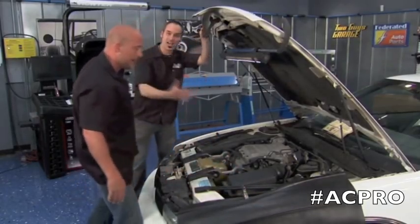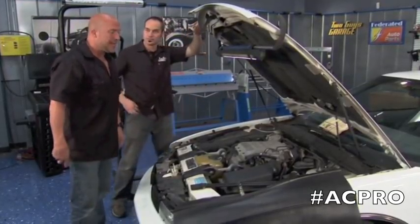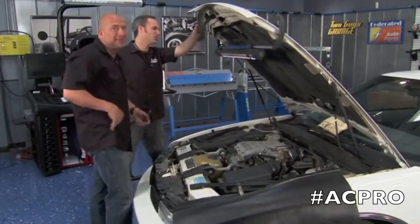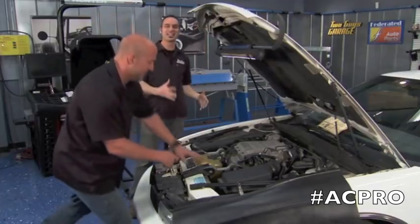We've got our buddy Jay. He's got a lot of miles on this car, but he wants to eke out a few thousand more. The problem with Jay — we love him — but every time we see him, he's got that sweaty back syndrome. Sweaty back's no good. So we've got an AC problem.